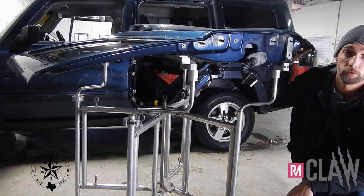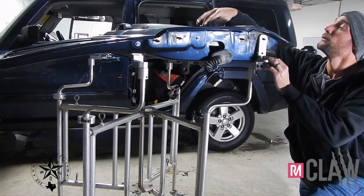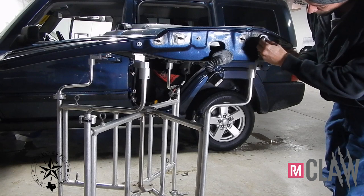Greg Hall with Restless Mind Designs here to give you a demo on how to put a Jeep door on our strapless bracket system. First thing you want to do is set the door on here, flip this lever up, get the factory bolt, and tighten it down.